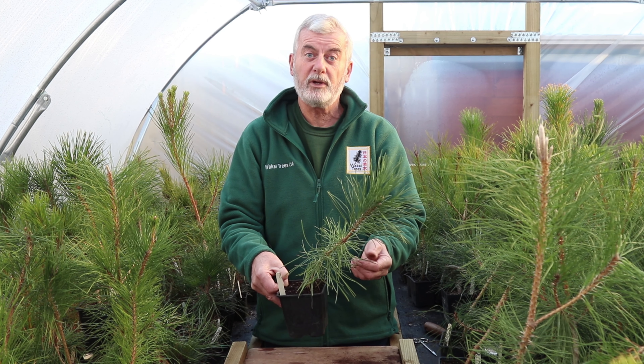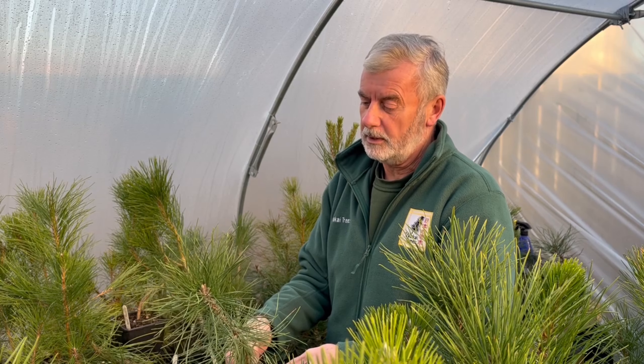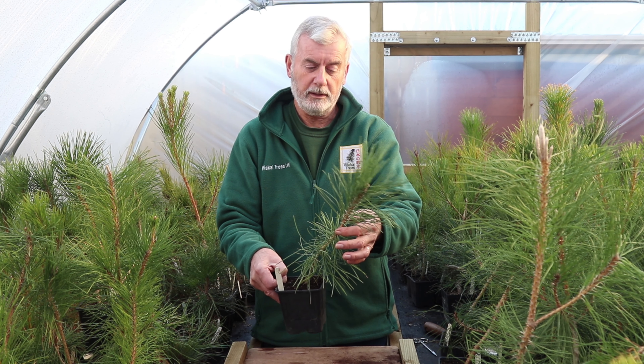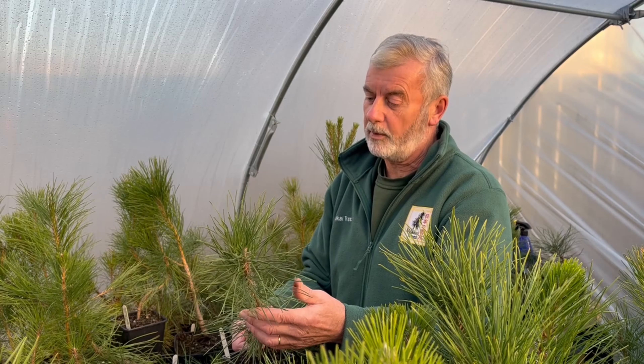We do recommend at this time of year, which is winter time, to put them into a cold greenhouse or a cold conservatory to give them a little protection during the colder periods of winter. They are an outside tree and they are hardy — they will withstand our winters easily.